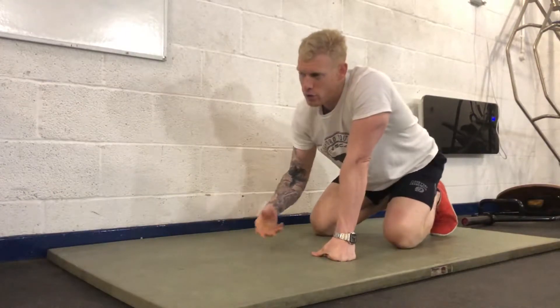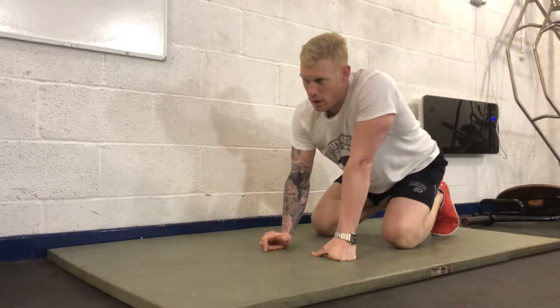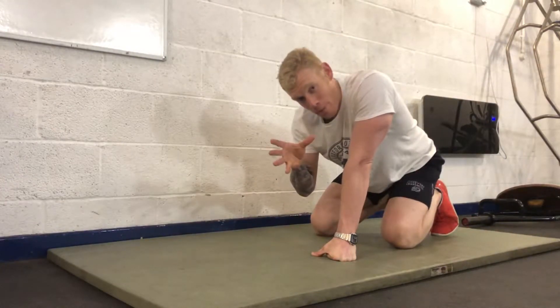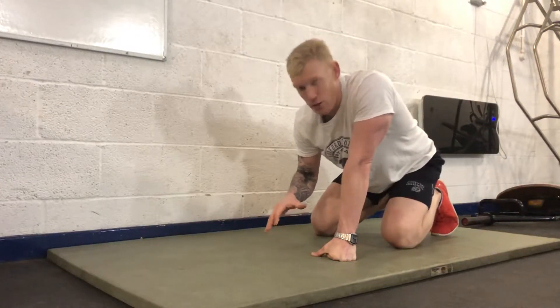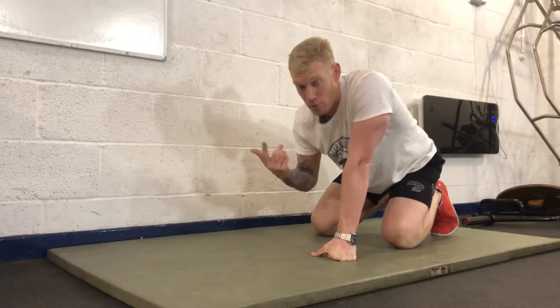To make things a little bit harder, you can do eccentric press-ups or just change your tempo of the press-up. The eccentric part is the lowering, the concentric part is the coming back up — that's the press of the press-up.